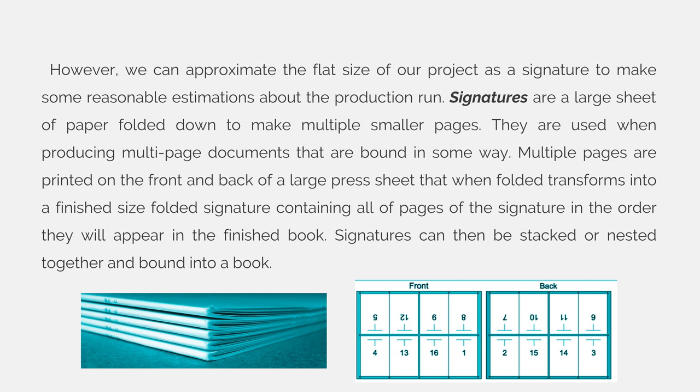Signatures are a large sheet of paper folded down to make multiple smaller pages. They are used when producing multi-page documents that are bound in some way. Multiple pages are printed on the front and back of large press sheets that, when folded, transform into a finished size folded signature containing all the pages in the signature in the order they will appear in the finished book. Signatures can then be stacked or nested together and then bound into a book.